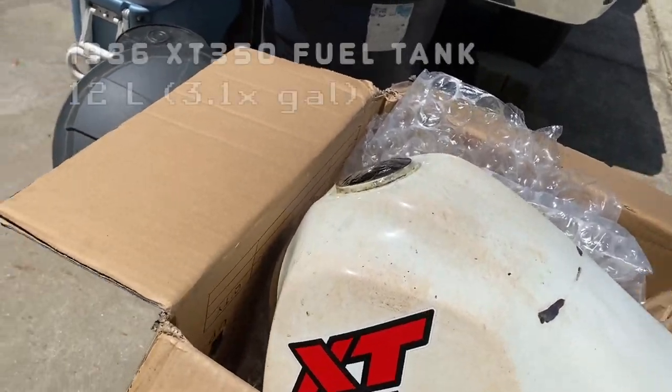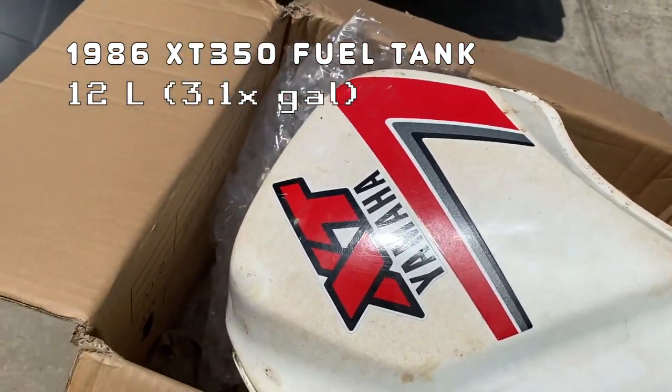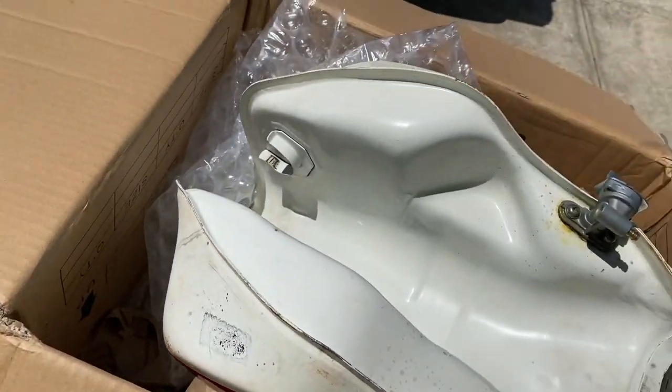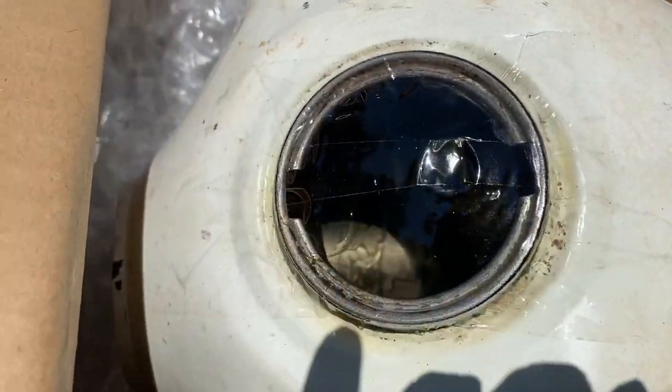Two months ago, I got a used fuel tank off of a 1986 XT350 to put on my TW200. No dents, no rust on the inside — that's pretty good.